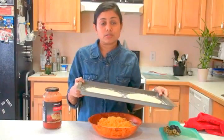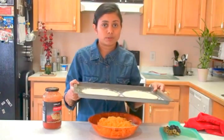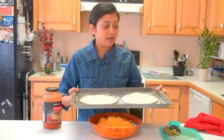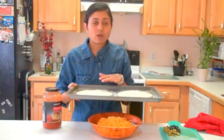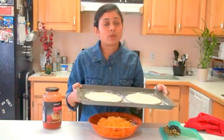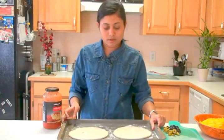Now, if you are not using instant rapid rise yeast, and if you are using yeast that requires many hours to get the dough to rise, what you can do is get the dough the day before and even roll it, then cover it and leave it on the counter. It will automatically rise the rolled pizza dough, and in the morning you are just ready to bake. That's another tip if you are not able to find rapid rise yeast. Now I have already rolled the dough and it's ready.